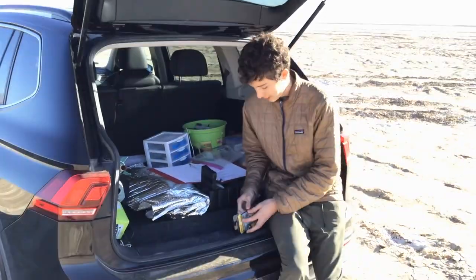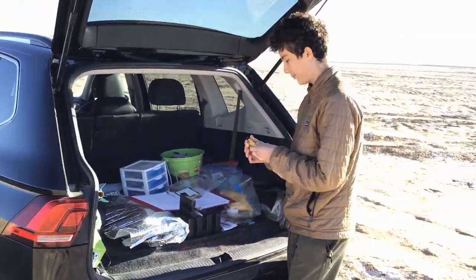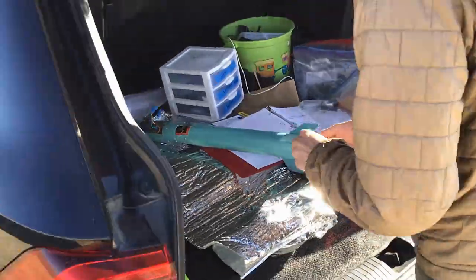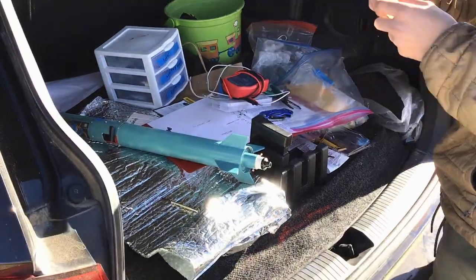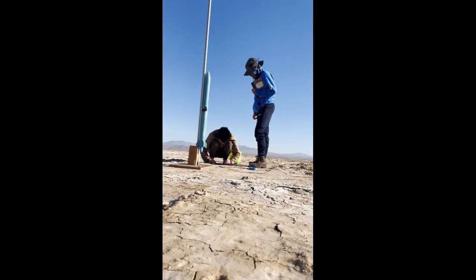Okay, so we need to open up and install the motor. Okay, we're recording here.